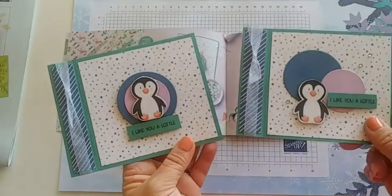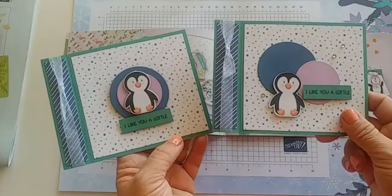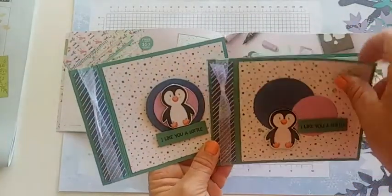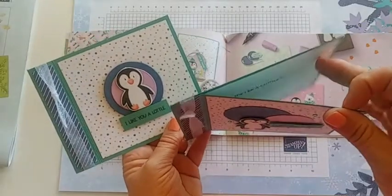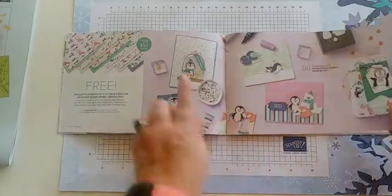These cards I'll be making later today at 4 p.m. for my live, so be sure to join me for that. I'll show you how to make these really fun booklet-type cards. Let's turn the page and show you the next item.